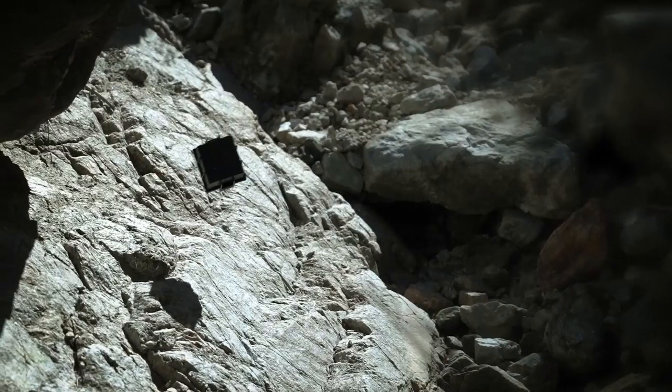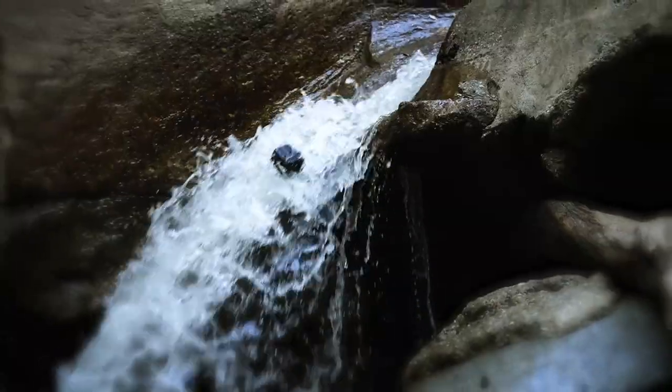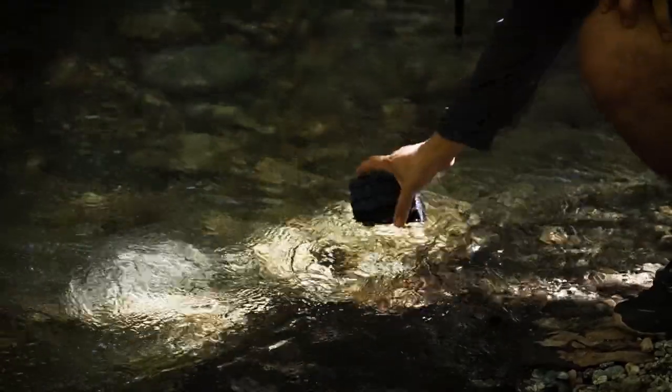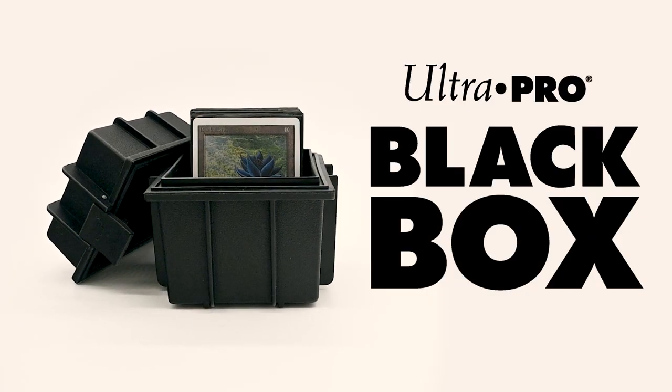Embrace the elements with the Black Box Deck Box. Get yours at a local game store near you. Ultra Pro. You collect. We protect.